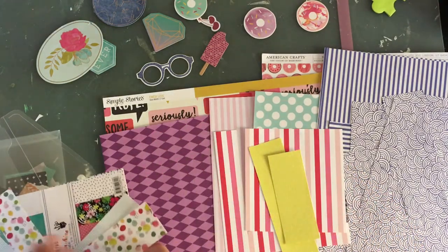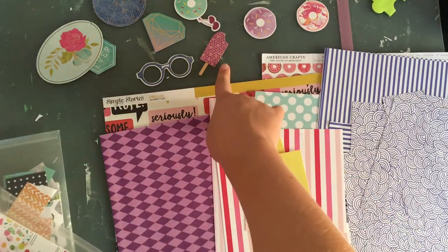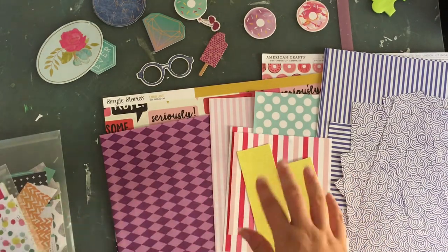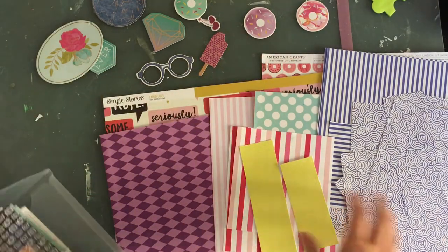Nothing else from there. I might want to do a summer page because of this — I used to have a popsicle. These are pretty summery — they're a summer collection too, of course. So I might add some more embellishments that are summery. I know this is getting a bit much on paper.